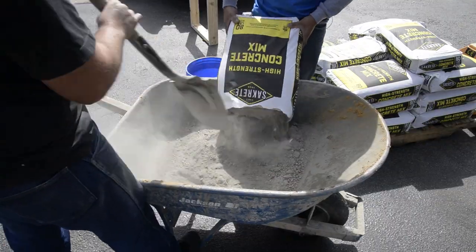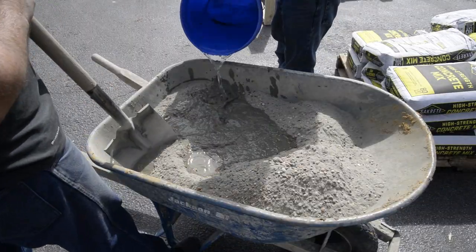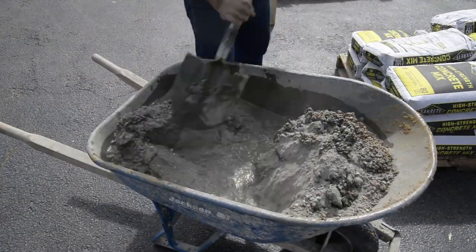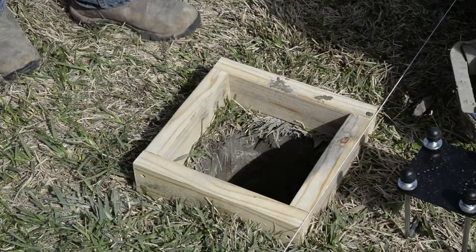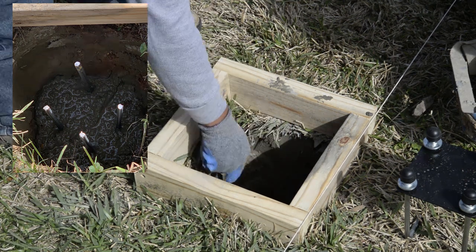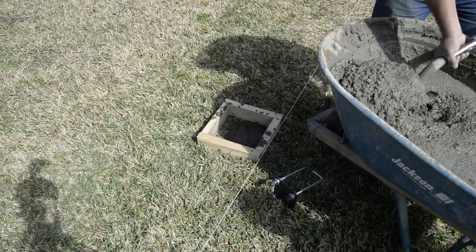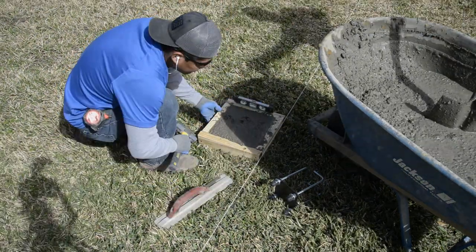Next, mix roughly four 80-pound bags of ready-mix concrete. Be sure to follow the directions on the bag. Fill your hole about halfway with concrete, then place your four pieces of rebar as shown. Then continue filling your hole until completely full. Smooth out your concrete and level your form.